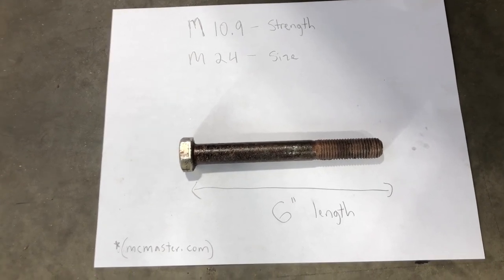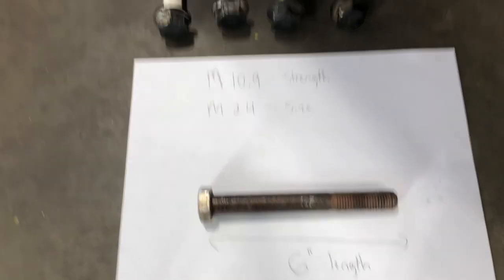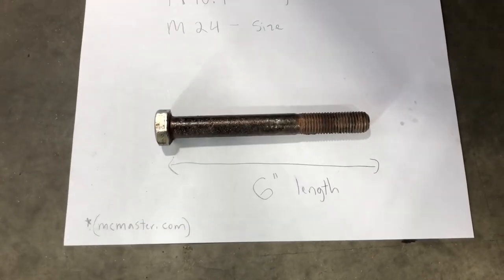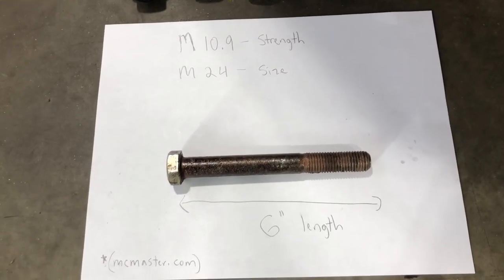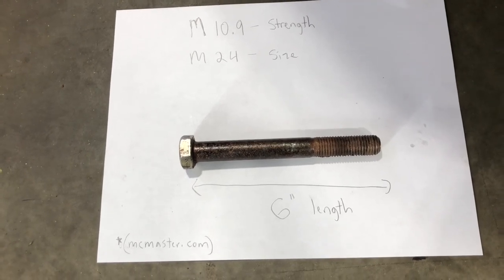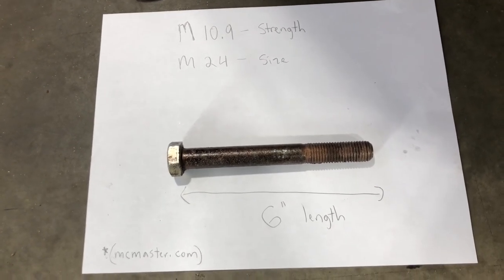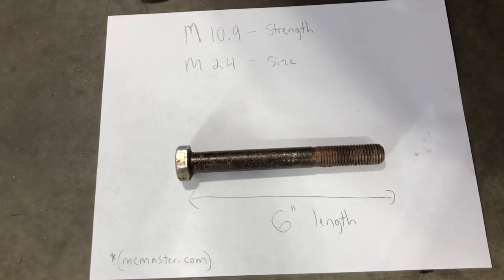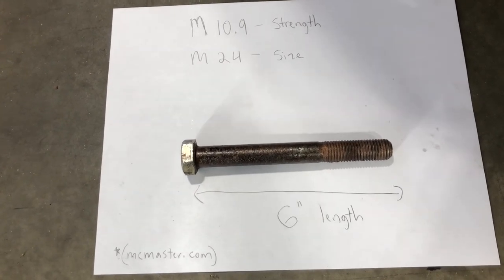Where you can buy these online is a place called McMaster-Carr. I've been using them for years for hydraulic seals, bolts, pretty much anything you want to fabricate. I bought eight of them — four for each side — in the same exact strength (metric 10.9) and size (M24), just going to a six-inch length versus the five-inch. You can probably also buy these through John Deere, but McMaster is convenient with quick shipping.